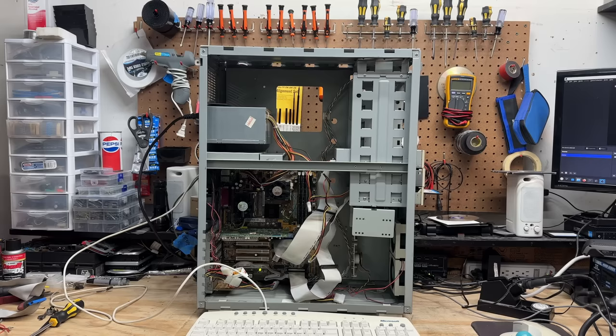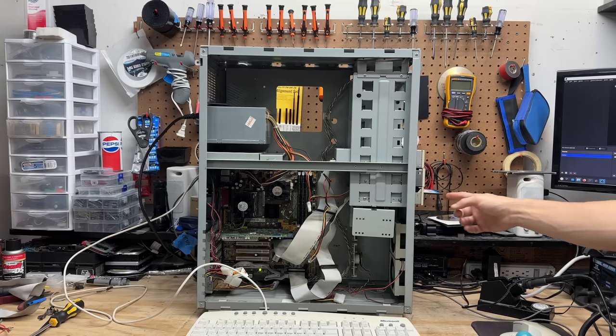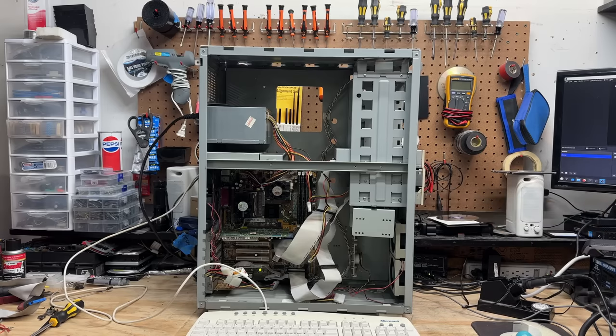Okay, this thing's ready to test, and test we shall. Let's get that DOS boot disc in there. And we got slow beeping, which usually indicates memory failure. So let's dig into that.